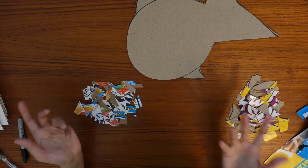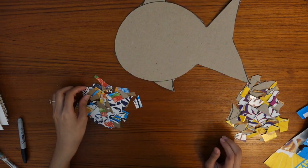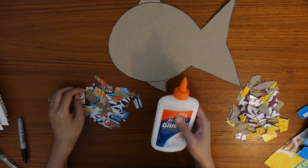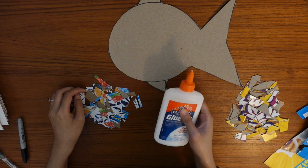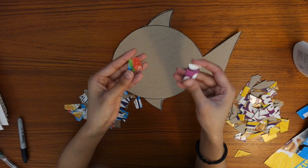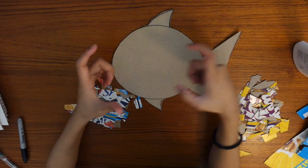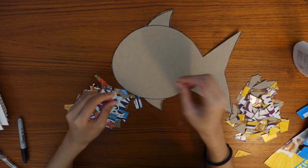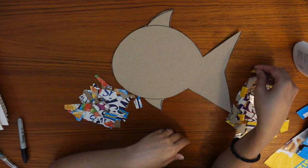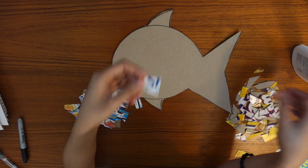It depends on the design you want to do. The next thing you're going to do is just lay down all of your pieces onto your shape. Again, if you want to make things more permanent, you can use glue so it doesn't move. These are the sizes of my shapes — not too big, not too small. If they're too big, you'll only have a couple pieces on your shape. If they're too small, you're going to have a hard time gluing them down or it'll take forever. So make them medium size.